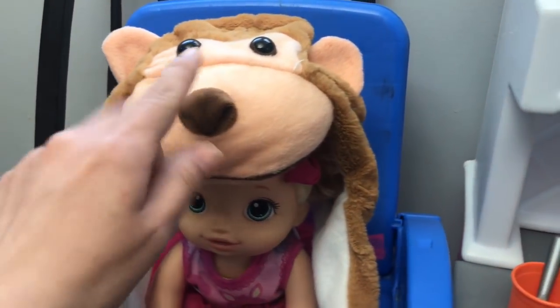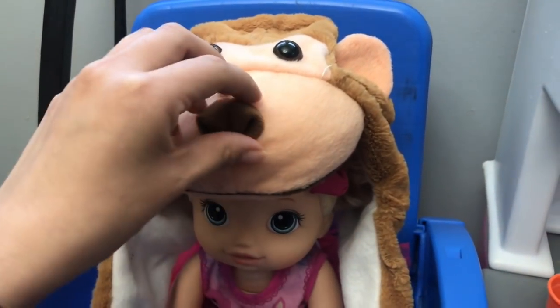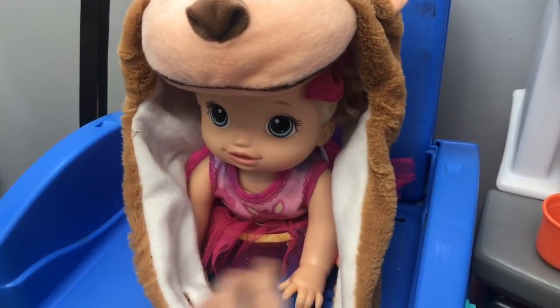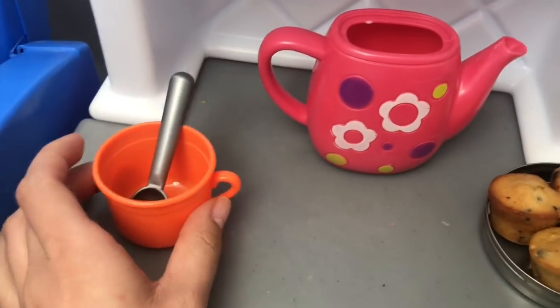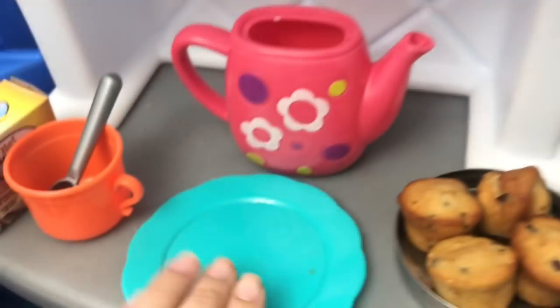So Baby Punkin is wearing one of my favorite hats. This hat came all the way from Japan and it's one of my favorites — you guys will see in videos sometimes when I show my face, I wear this hat a lot. I just like wearing hats. Anyway, Baby Punkin is wearing it right now because she's a little cold. Let's go ahead and get her breakfast. Here I have her muffins and the cup and the hot milk for the hot chocolate. Let's get the hot chocolate and grab a little plate for her little muffins. I'll need a little spatula too.